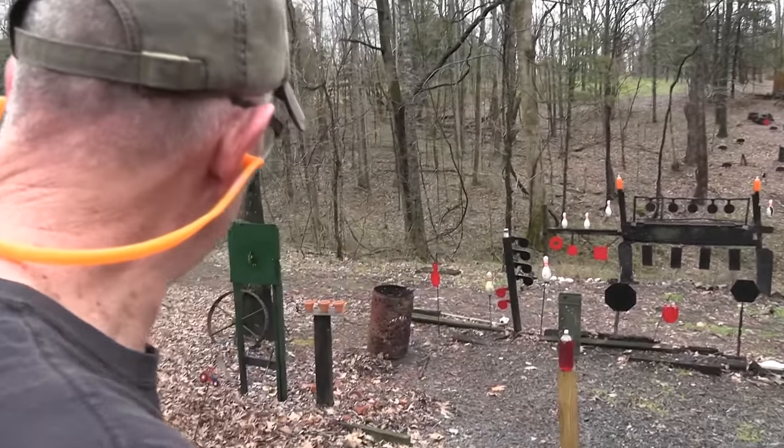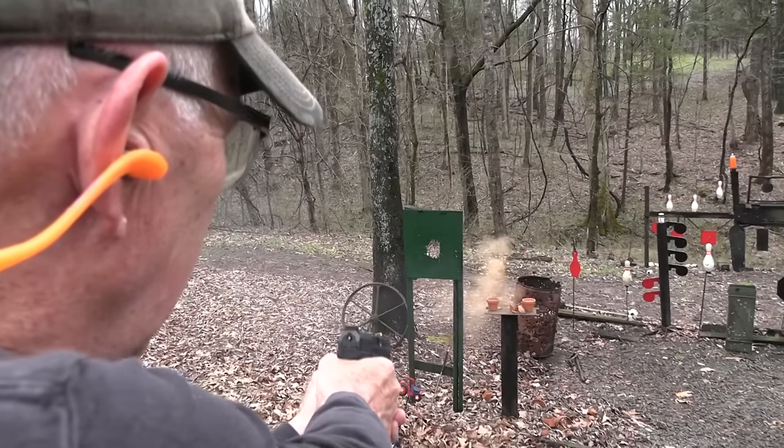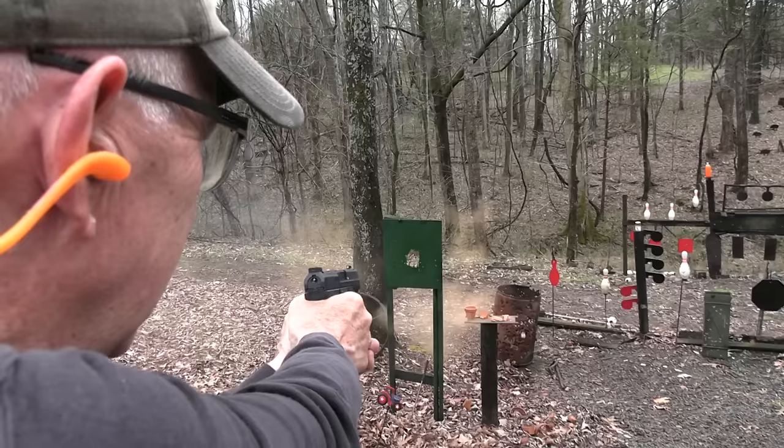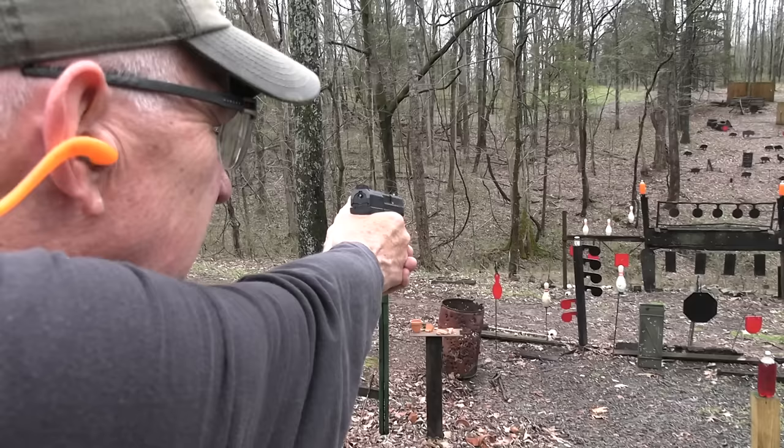Let's really check the accuracy on a couple of these pots. That is accurate. Very accurate. How about on that tree? How about that can?